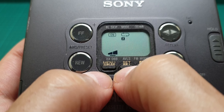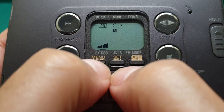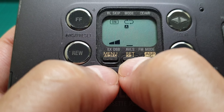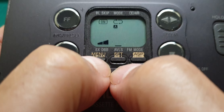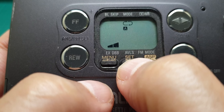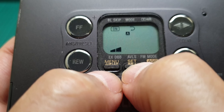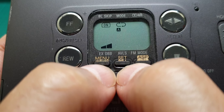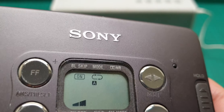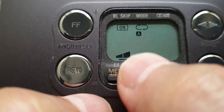We are now at the sound processor, which is off. Then there's extra bass and double bass. Press it again and you go to auto volume level system — press it and a smiley face appears. Press set again and it exits. Then there's FM mono/stereo, then blank skip on/off, then mode for auto reverse — play both sides and stop. Then Dolby on/off, and then back to extra bass.